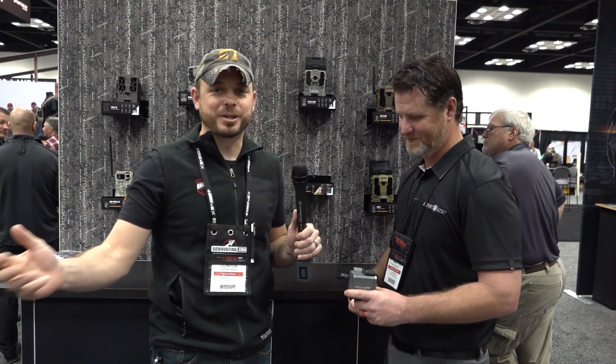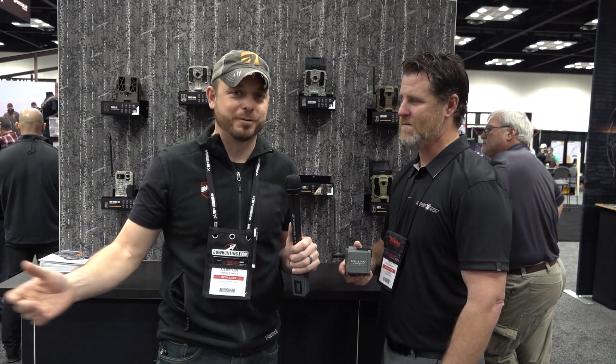Well, there you go guys. If you have a bunch of old cameras laying around and you're getting on the new wave of always being on your phone and being able to check your cameras via your cell phone wirelessly, here's a way to get connected with the old ones and keep things going. Thank you.